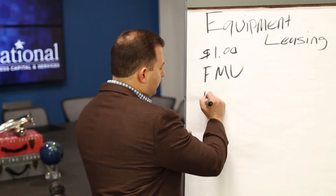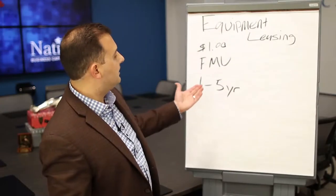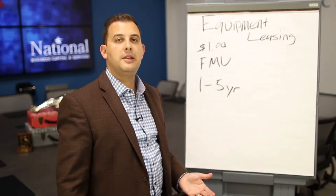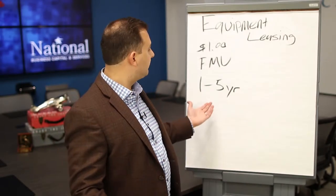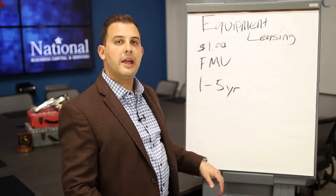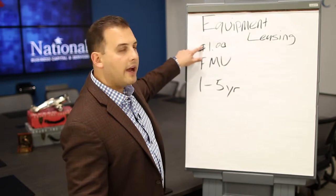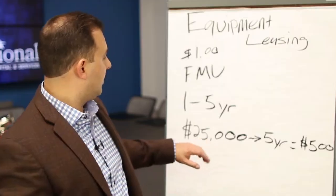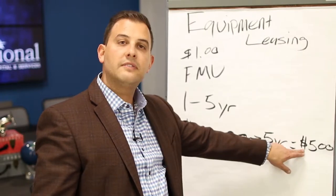Most lenders will have anywhere from 1 to 5-year terms and they usually do monthly payments that are auto debited out of your bank account — some do weekly, most do monthly. At the end of that term there's usually a dollar buyout and you own that piece of equipment. So a $25,000 piece of equipment over a 5-year term will be about $500 a month.